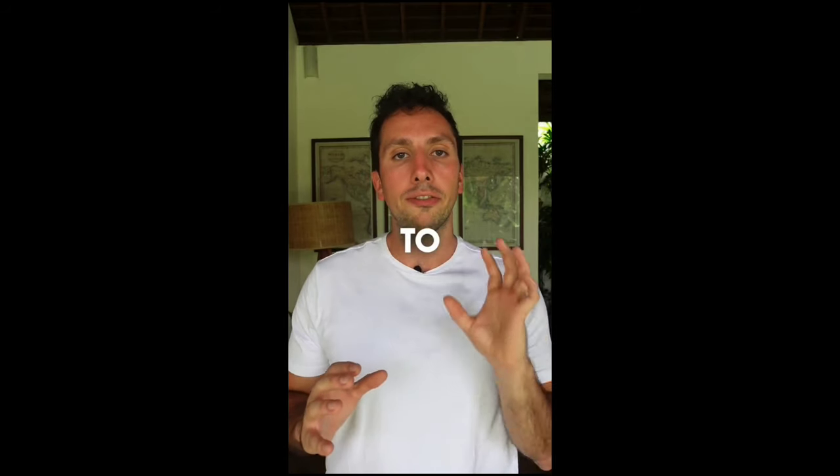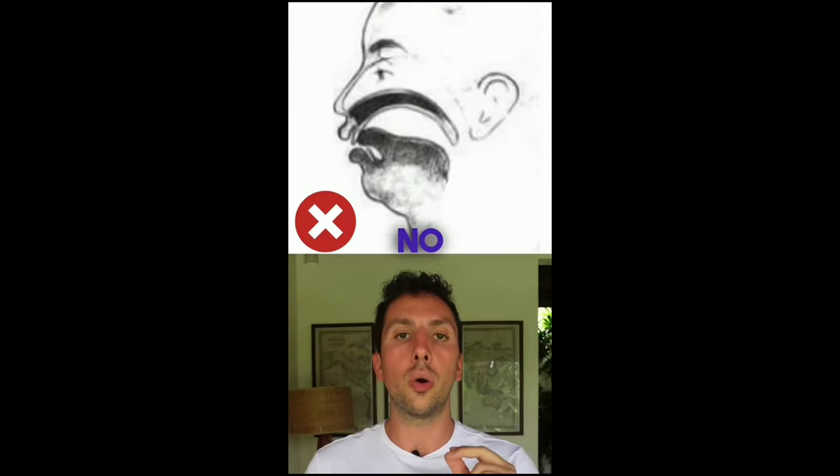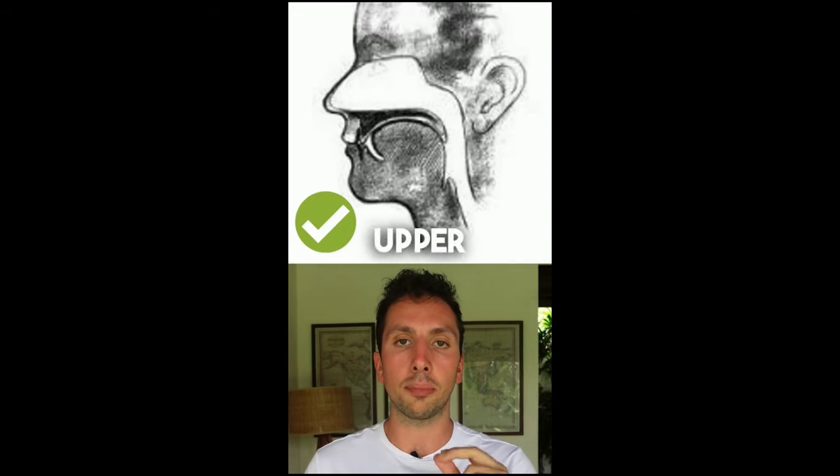Now you don't want to have to force your tongue up there too hard. This should be a light suction hold — like a vacuum suction on your upper palate where there's no air between your tongue and your upper palate.